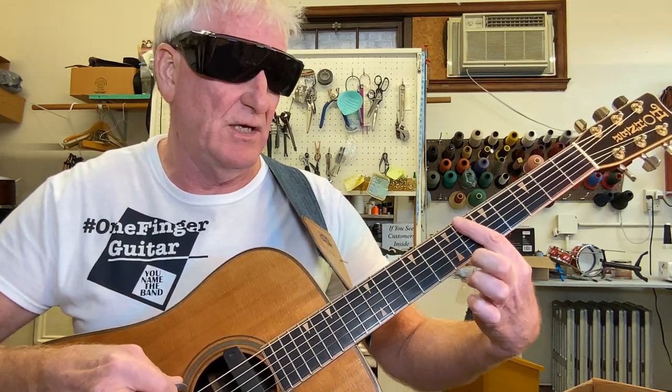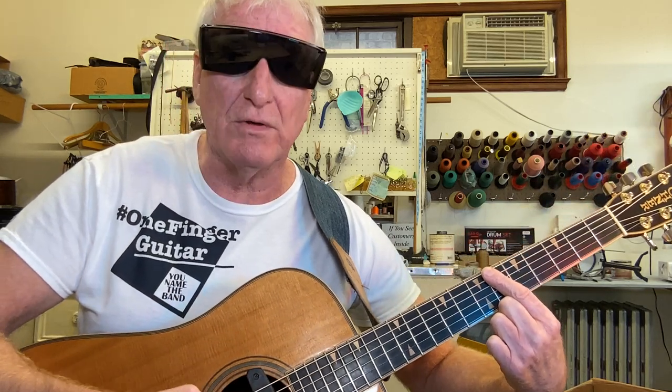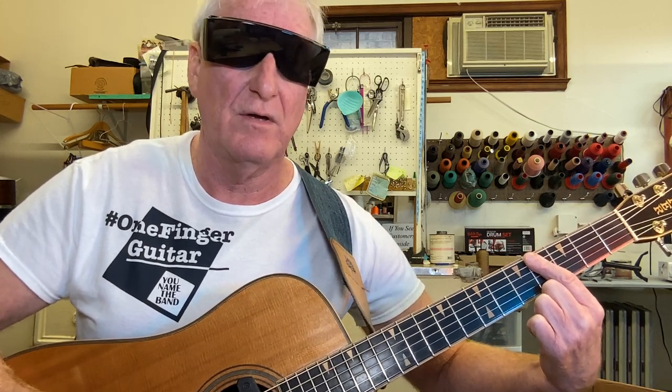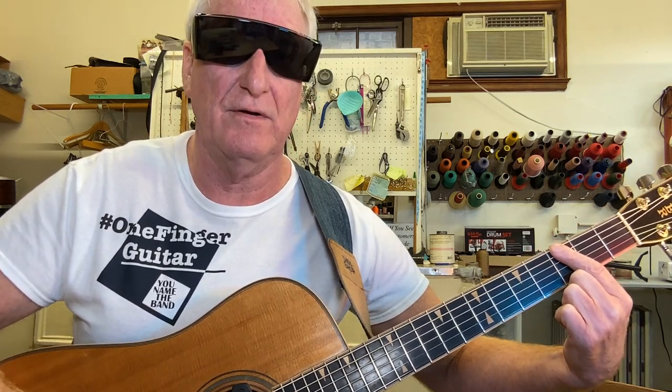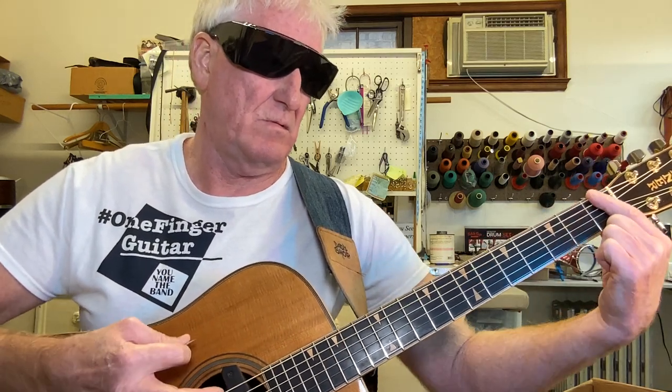In the original key, start at the 6th fret on the low three strings, then move to the 4th, 3rd, 2nd, and 1st fret, then back to the 6th. That's it — just repeat that sequence.